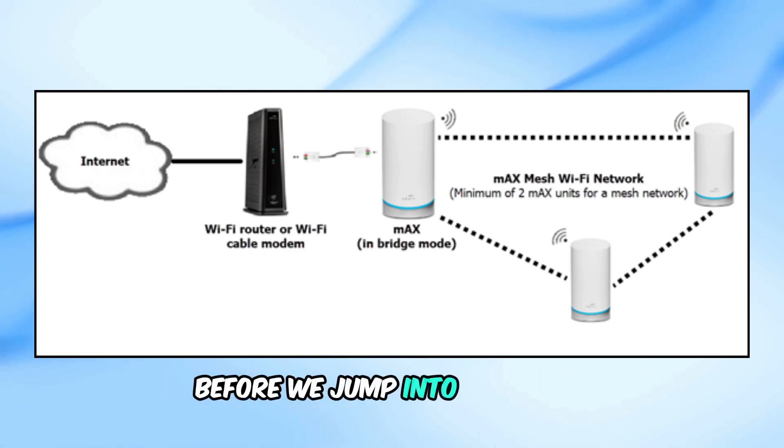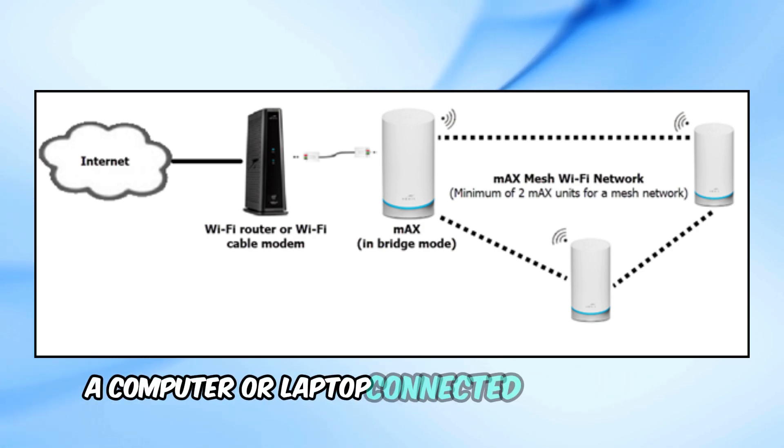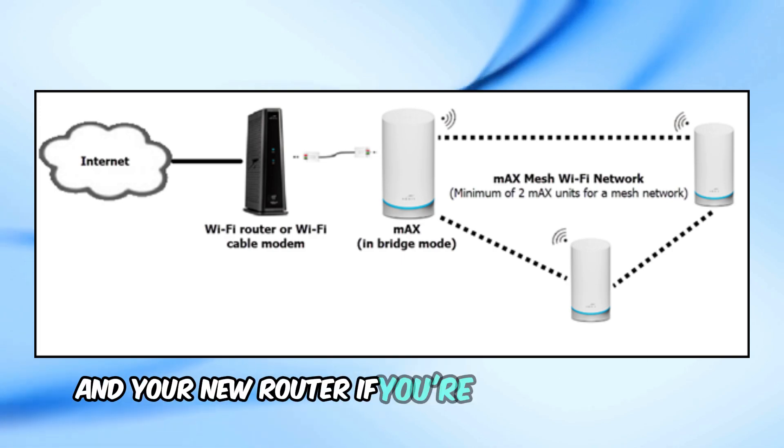Before we jump into the setup, make sure you have the following ready: your Spectrum router, a computer or laptop connected to the router, and your new router if you're planning to use one.